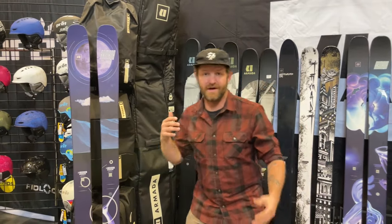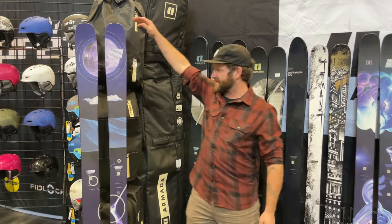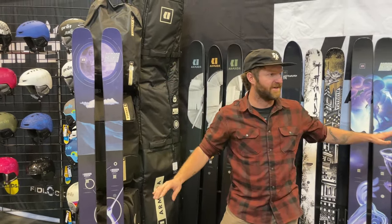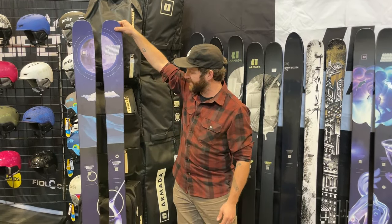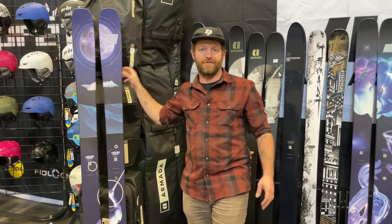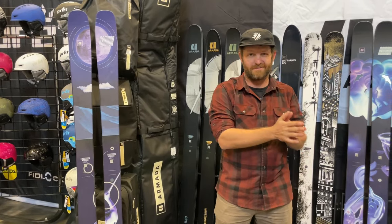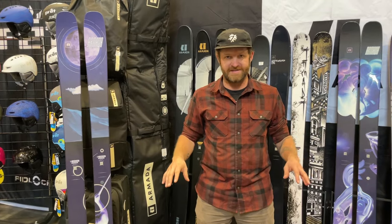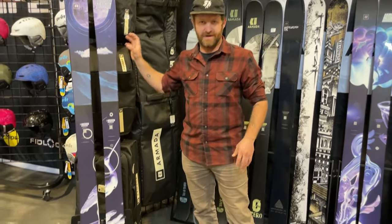Last year the big story was a big redo to the ARW/ARV collection. This is the new 100 with new graphics — and I'll say it now, new graphics across just about the entire collection, fresh artwork. The ARV 100 gets fresh graphics, that cool new tapered shape from last year, and Poplar in the wood core. For this year, Armada's moving away from Karuba in most models and into Poplar, so a little bit more of a stout performance out of all these skis. The 100 just gets a new graphic and a Poplar core.